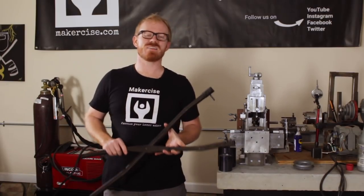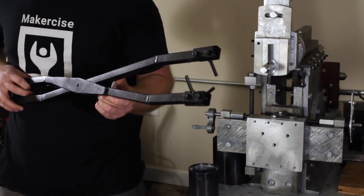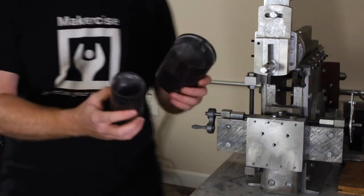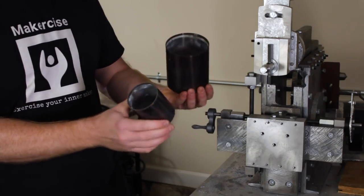Hi, I'm Crystal Anderson. This is Makersize. In this project, I make this pair of tongs to move stainless steel flasks in and out of my kiln. This is part of my ongoing efforts to integrate lost PLA casting into my shop process.